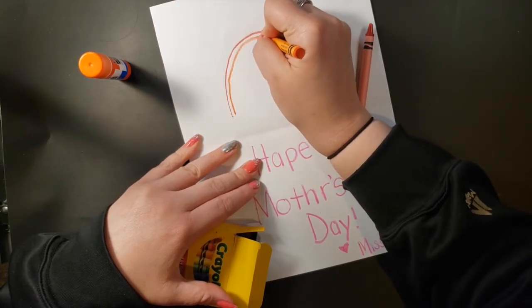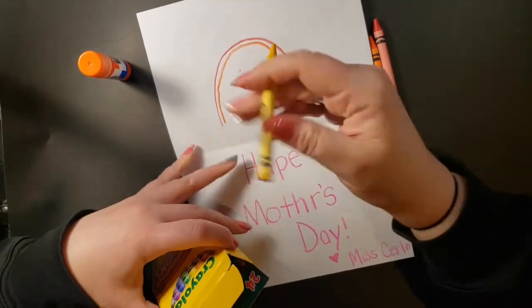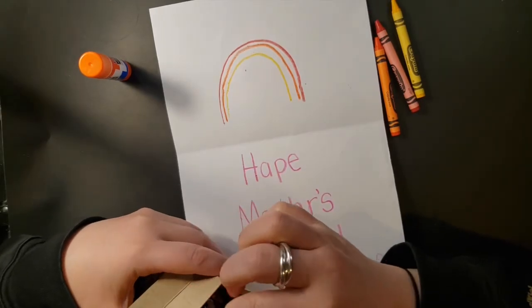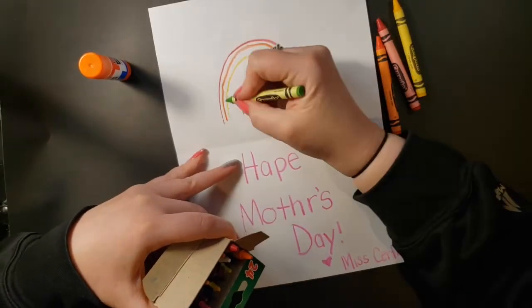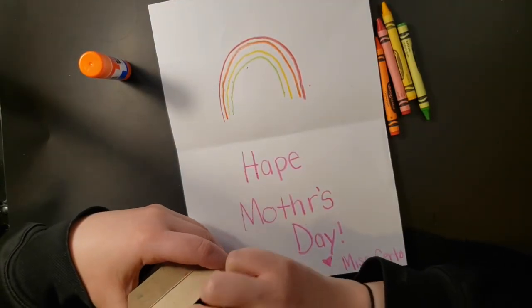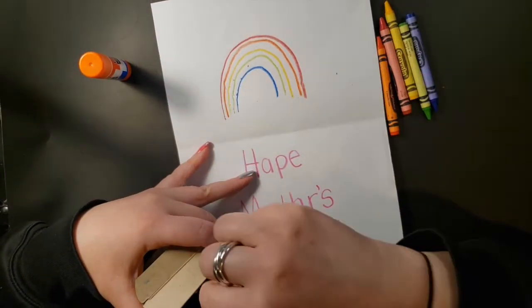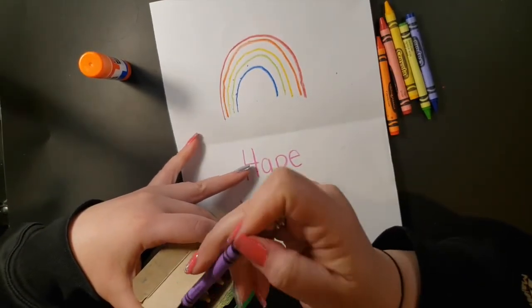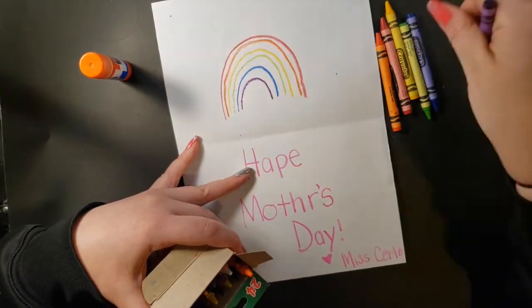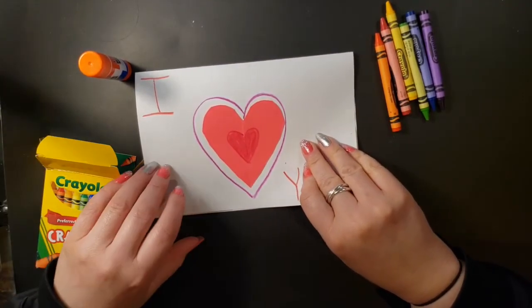Orange — I've been making rainbows for my mom for a really long time. One more color, and there you have it: a card for my mom for Mother's Day! Save it and give it to her on Sunday. Bye!